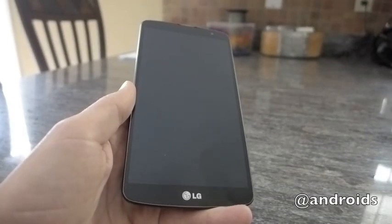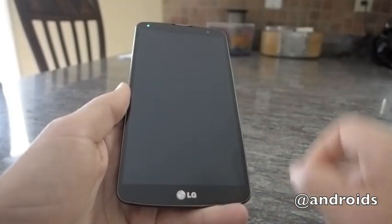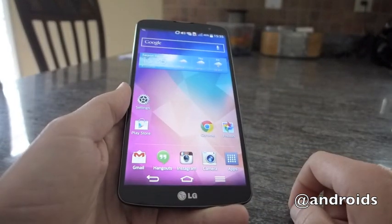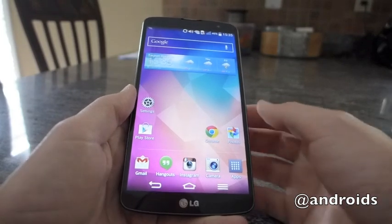Greetings, this is Rob with Android Community, and today we're going to take another look at the LG G Pro 2. For a while LG has had the sort of knock functionality where you can double tap to turn the phone display on and off, and this time around with the G Pro 2 they kind of expanded upon that with something called knock code.